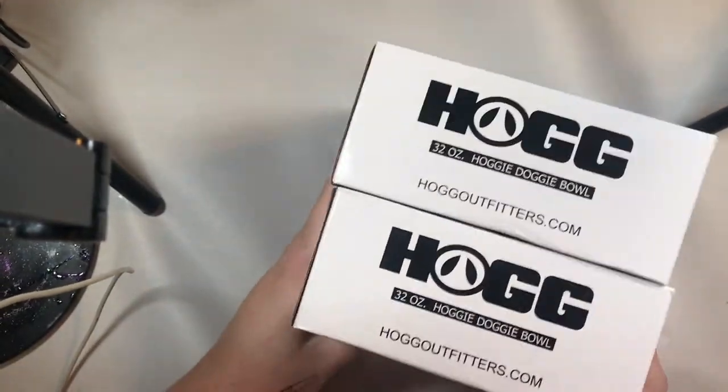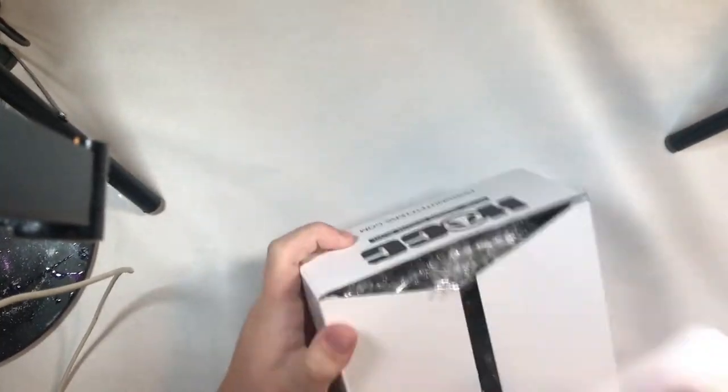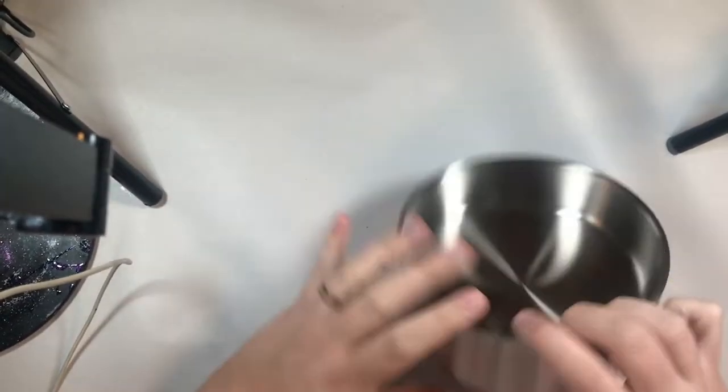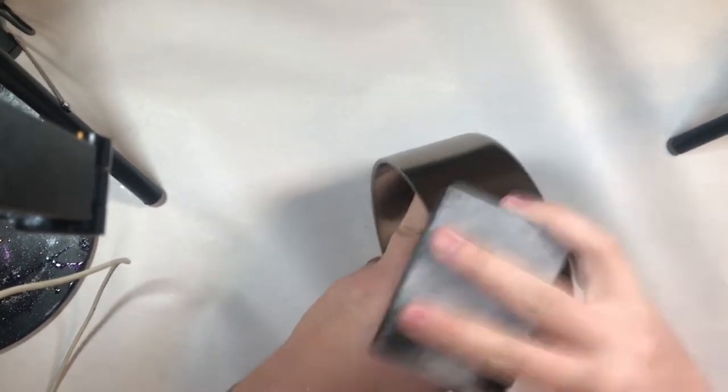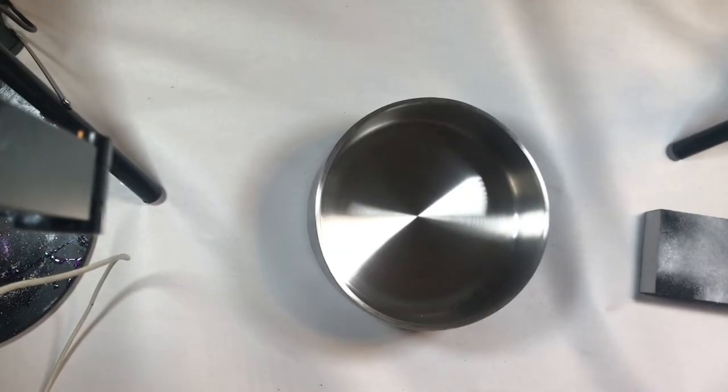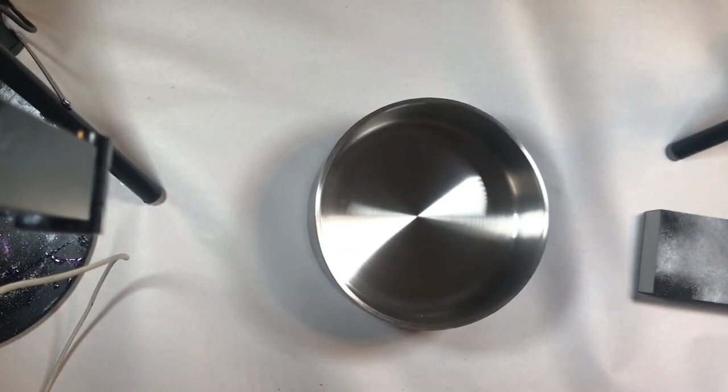I got these from the Stainless Steel Depot. They come in two sizes: 32 ounce and 64 ounce. I got the 32 and it was the perfect size for my dogs, and my dogs are medium to large, so if you have a smaller dog this would definitely be totally fine. We're going to start the same way we would any other stainless steel tumbler — we're going to sand up our surface. I was using a 60 grit sanding block.